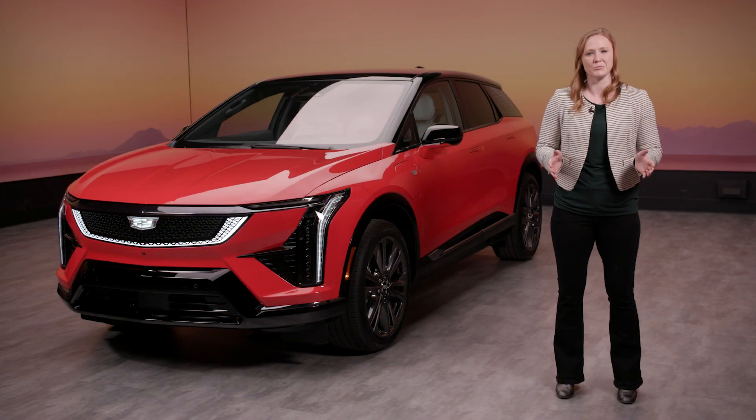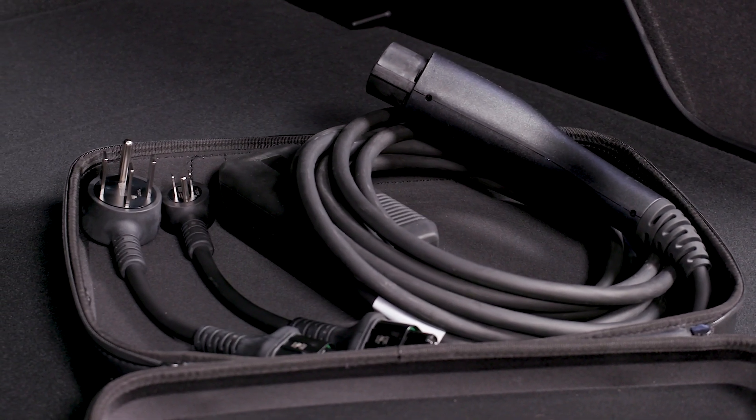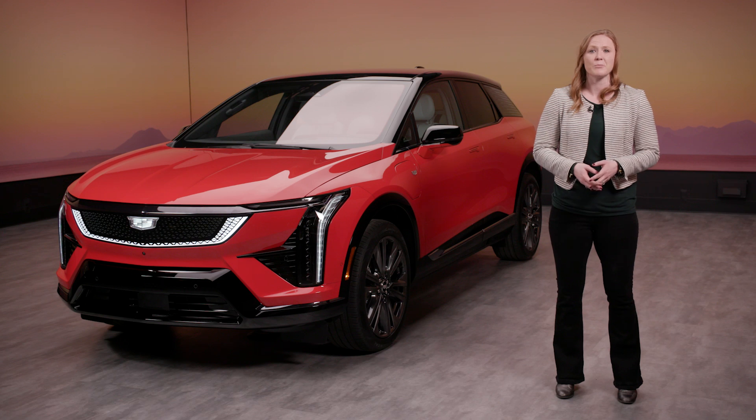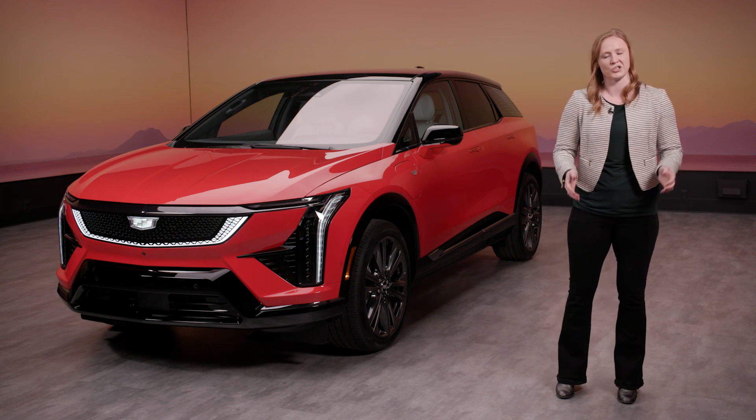How you charge is completely up to you. The included dual level charge cord delivers two at-home charging levels, and while on the go, you can use compatible public Level 2 AC or DC fast charging stations.